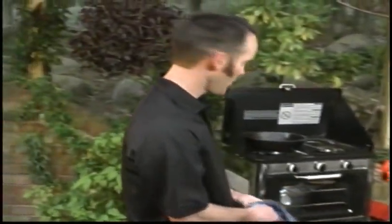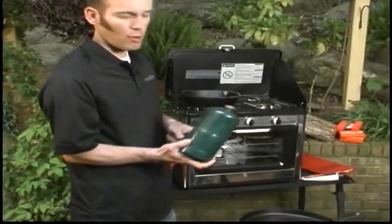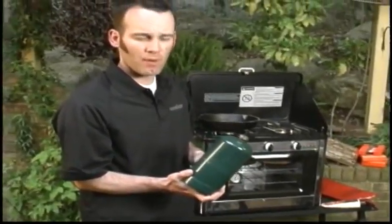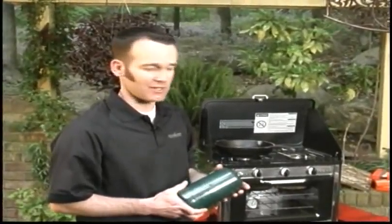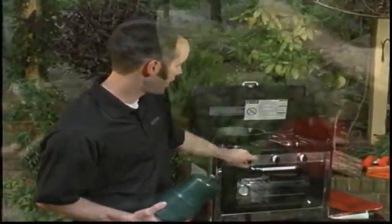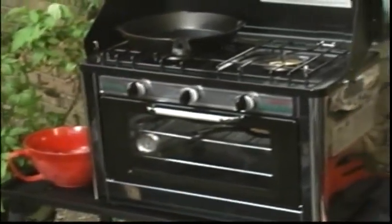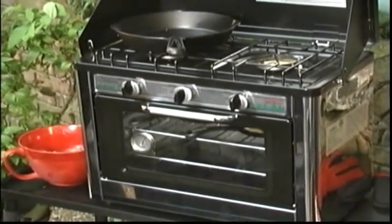The camp oven is a propane camp oven that runs off a one-pound bottle. If you're using just the oven alone, it'll do about 8 hours — it's really efficient. The walls are very well insulated, and it's got auto-start ignition on both of the brass burners on top as well as the oven below. Just a sweet little setup.